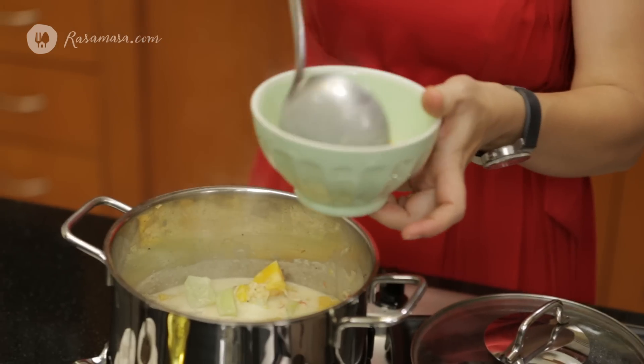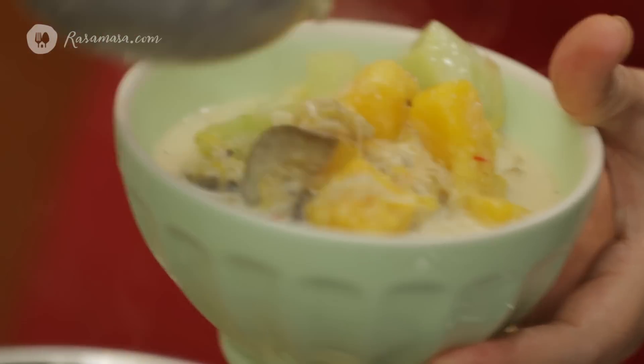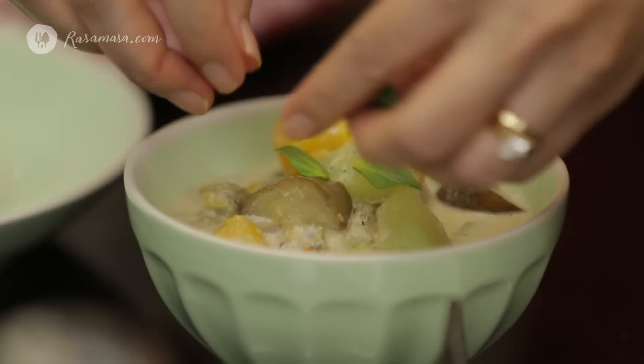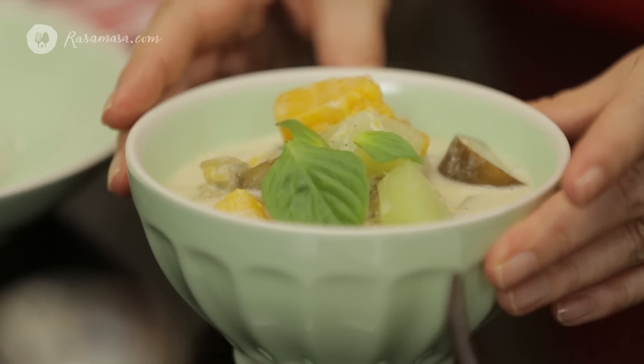I'll ladle 2 or 3 ladles into the bowl. You can serve this with rice or without rice. It's really nice to garnish with basil like this. And the Sayur Lode is ready.